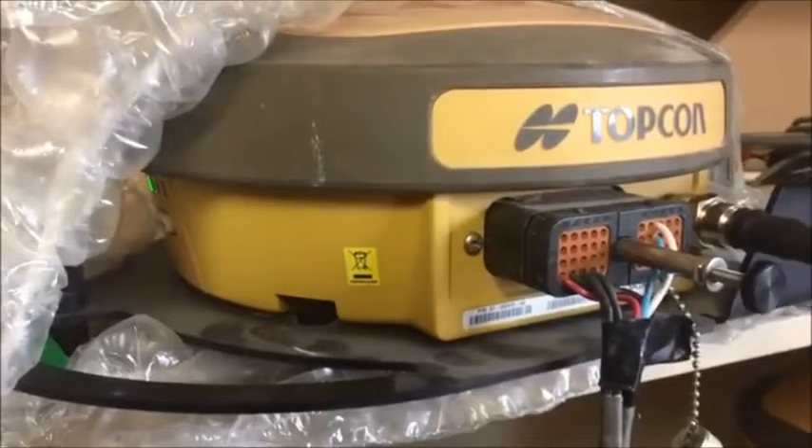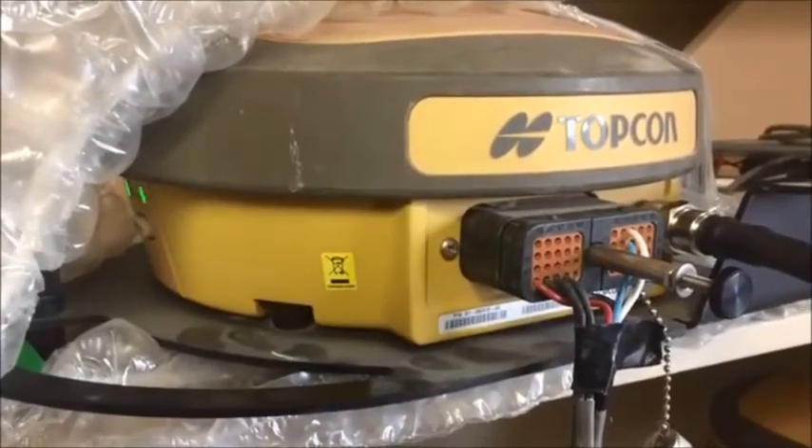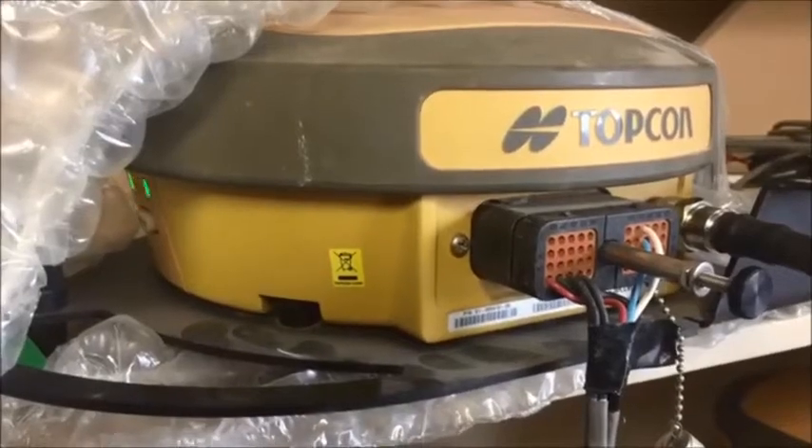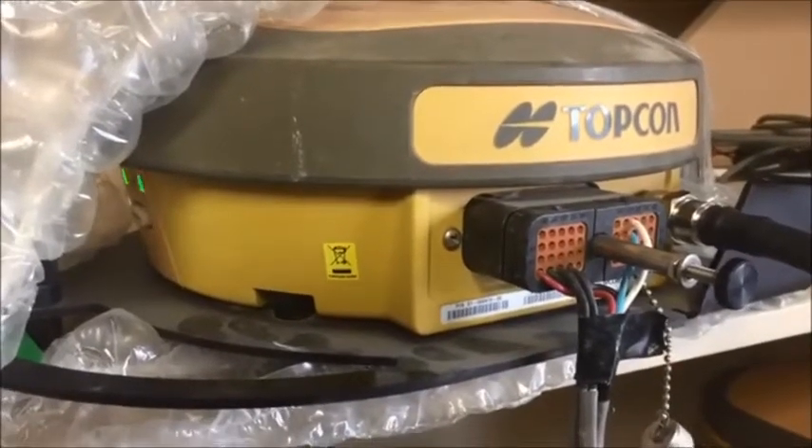In today's video we're going to be showing you on a Topcon System 150 how to force a firmware update to your AGI 3 through your GX45 console when you cannot do it the normal way.